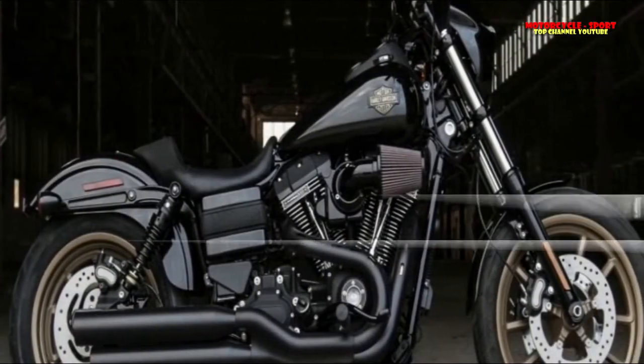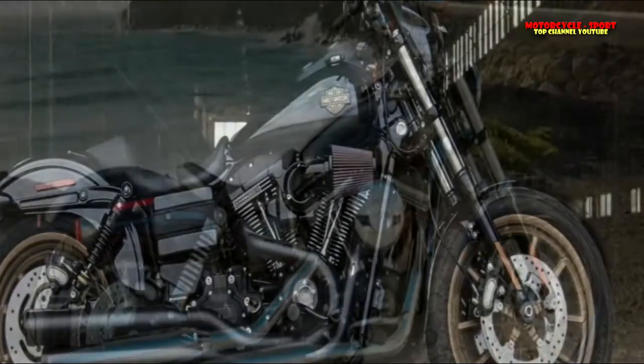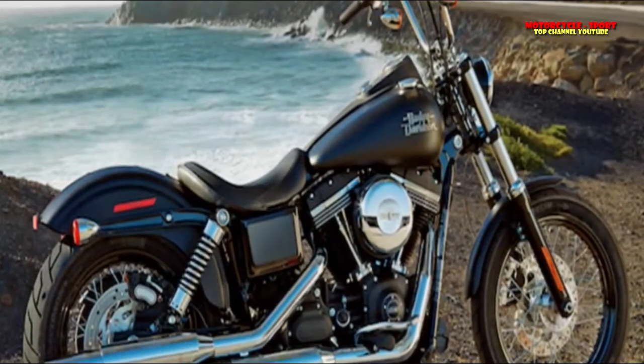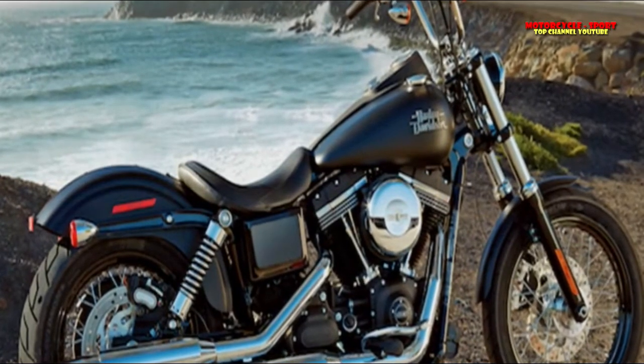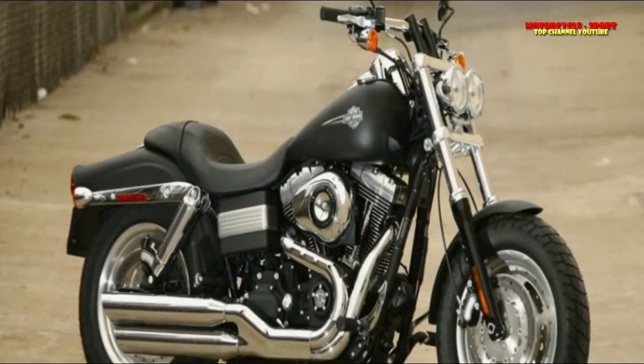XL1200T Super Low, 2014 to 2017. XL1200V Seventy-Two, 2014 to 2016. XL1200S Forty-Eight, 2014 to 2017.